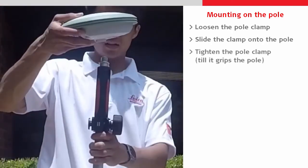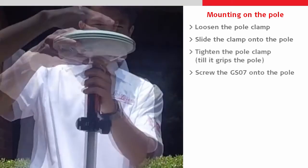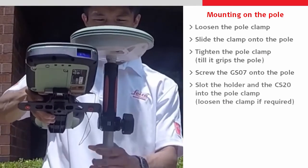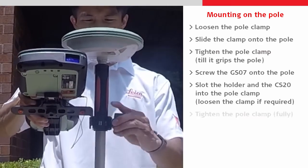Then we screw the GS07 clockwise onto the top of the pole, and slot the CS20 with holder into the pole clamp, which might actually need loosening for this to happen.